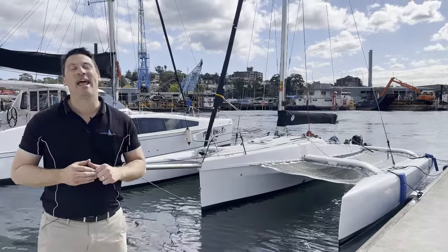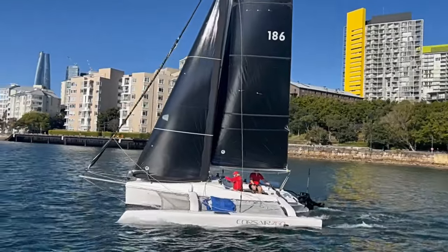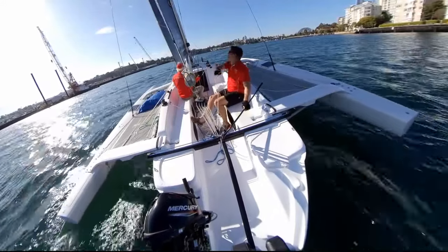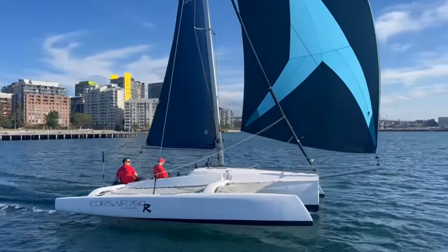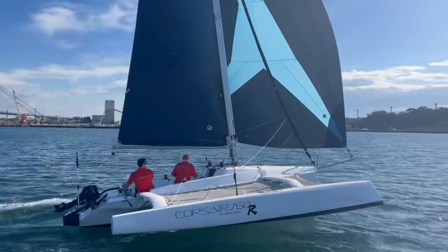G'day, Brent here from Multial Central, and today we're taking you sailing on a new Corsair 760R. This is one of the funnest boats to sail, whether it's taking your family out for a weekend or racing with mates. It's an ideal second boat if you have a big cruiser. Today we're going to show you with just some essential sailing skills how easy these boats are to operate, handle and have fun. Come and join us for a sail.